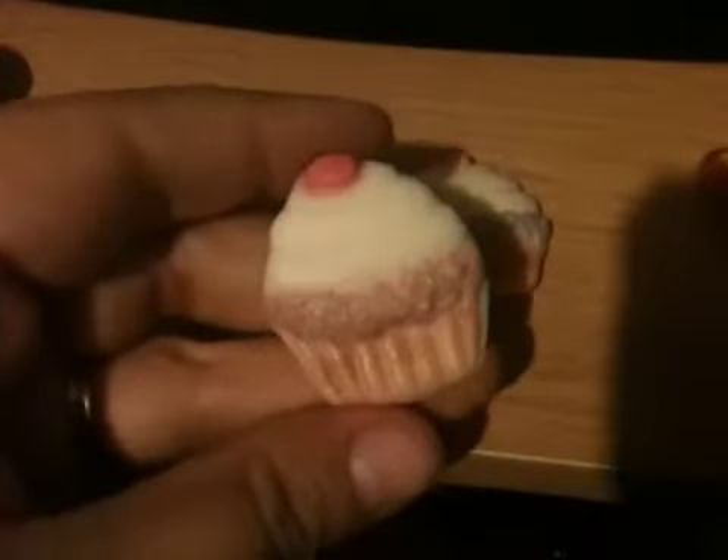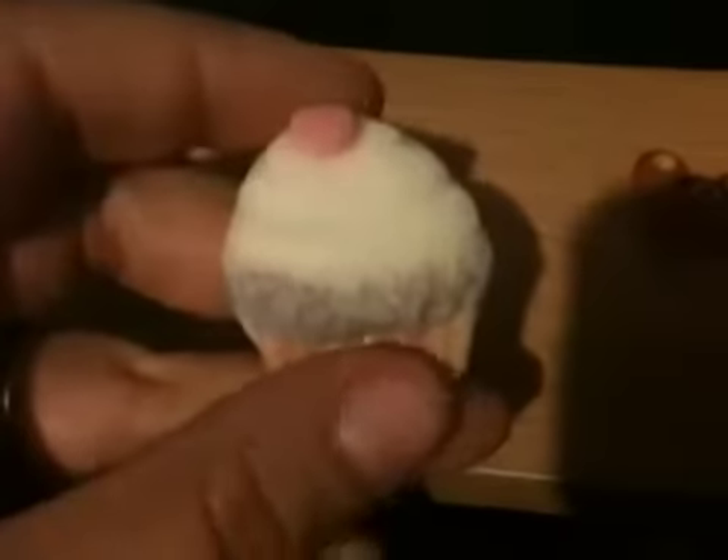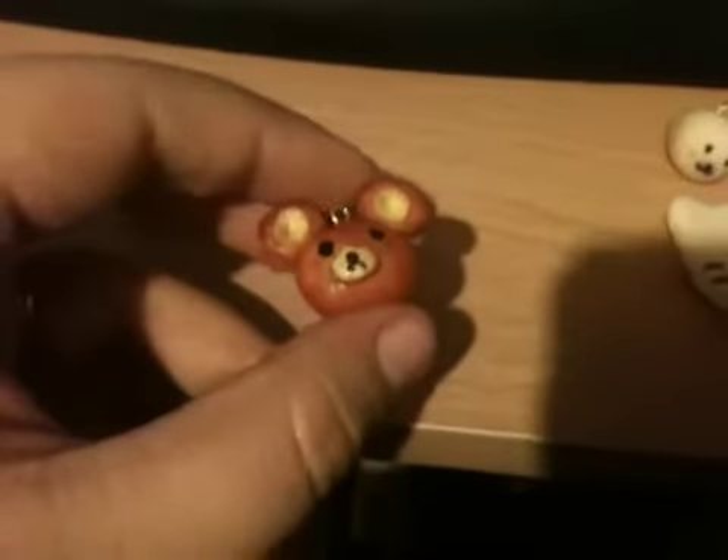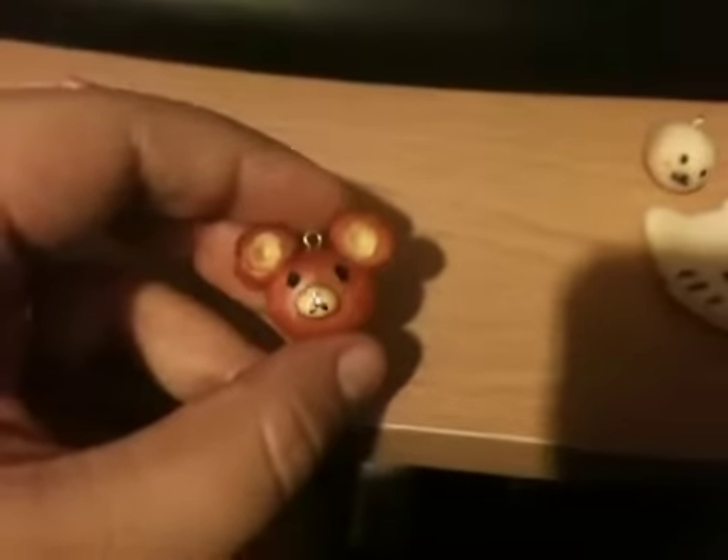They're still in the hardening stage. I made these two cupcake ones for my cupcake mold — there's a purple one right here and a blue one with some purple in it. They're still hardening since they were just made today.